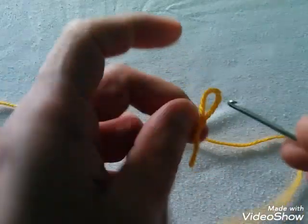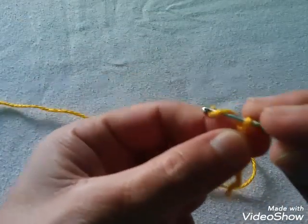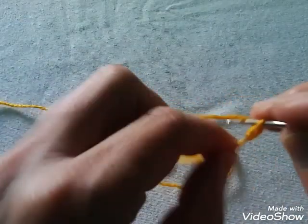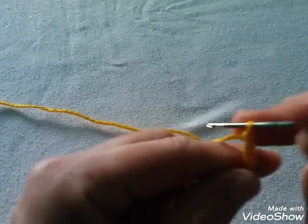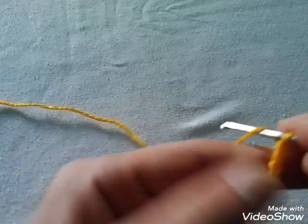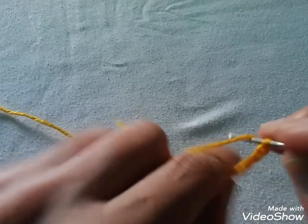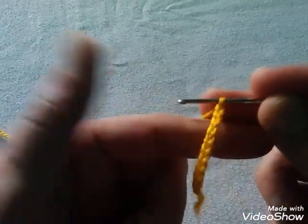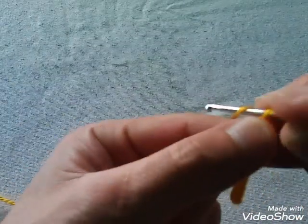Vamos a montar 10 cadenitas. Hacemos el nudo corredizo, introducimos el gancho y tejemos con el gancho número 2. Levantamos 10 cadenitas: 1, 2, 3, 4, 5, 6, 7, 8, 9 y 10.